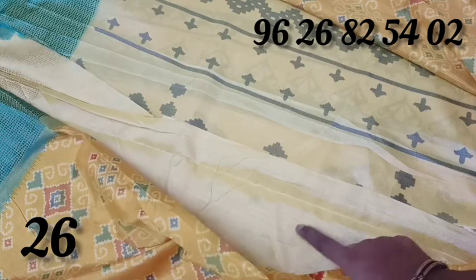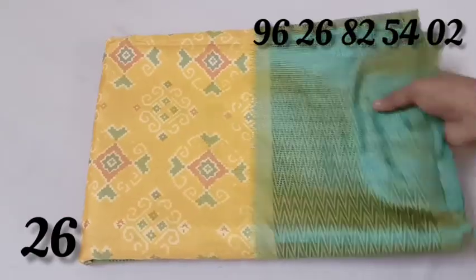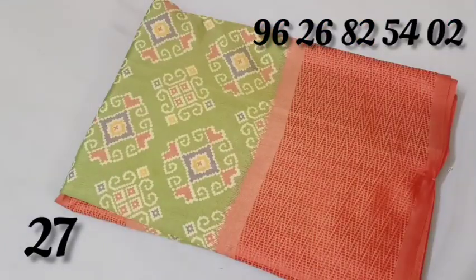Light blouse. Light sandals. It is a yellow color, yellow with green color combination. Same design. Green with red also available. Saree green color border. Red color.